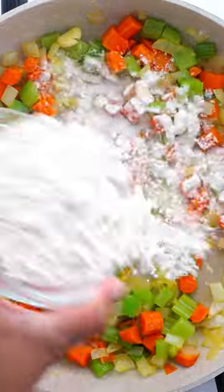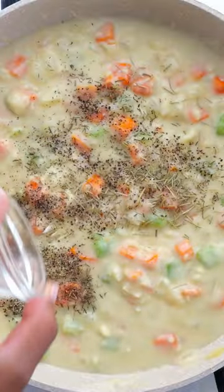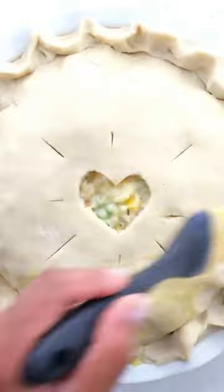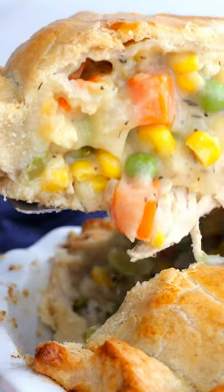The best part about this is that creamy filling — we're actually making our own cream of vegetable soup with corn, carrots, peas, onions, and all of the good stuff. We season it up with a bunch of herbs, bake it in the pie crust, and enjoy.